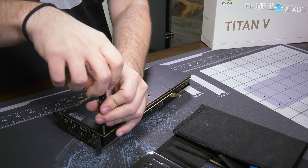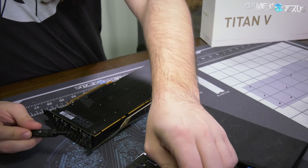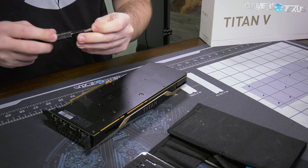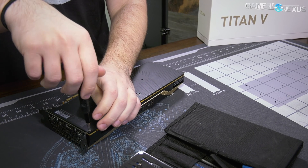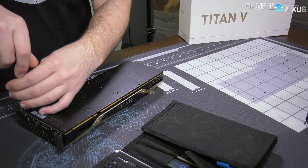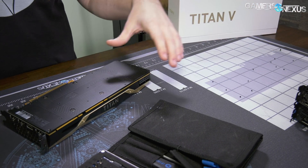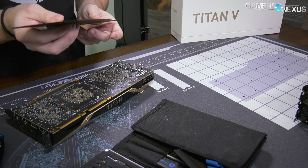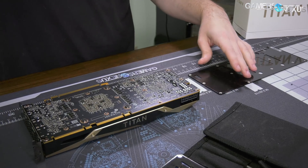This is the same as all the founders edition cards — founders edition, not frontier edition. All the founders edition cards are built this way. Underneath here we're gonna have some hex heads that hold the base plate into the back of the PCB, that secures those together. Here's our back plate, and you can already see the backside of the PCB is pretty dense.